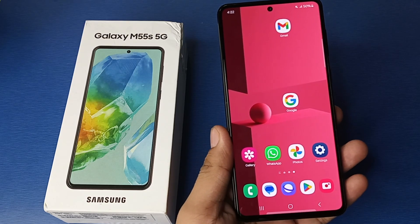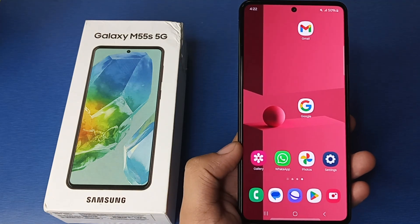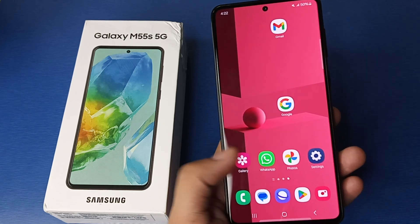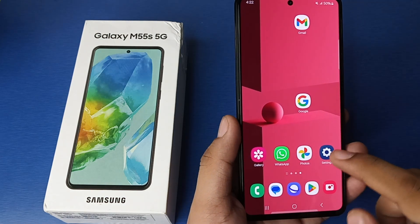Hello friends, welcome to our YouTube channel. In this video I'm going to tell you about how you can remove your fingerprint lock in your Samsung Galaxy smartphone. If you have not subscribed to our YouTube channel, subscribe to it and like our video. So let's start.